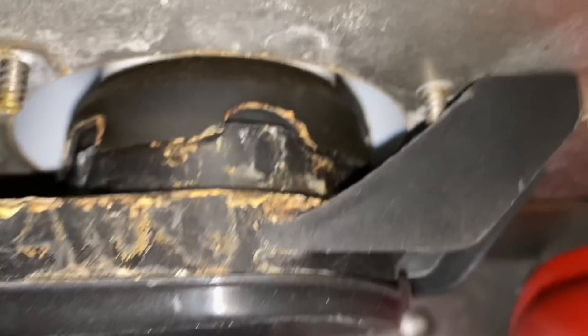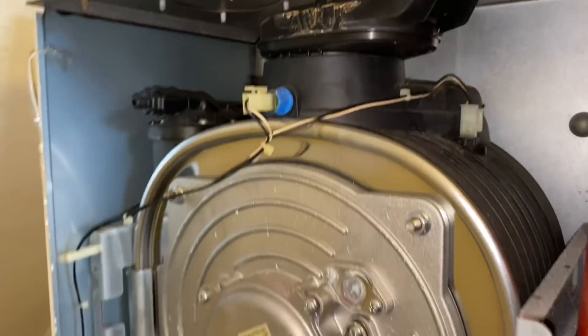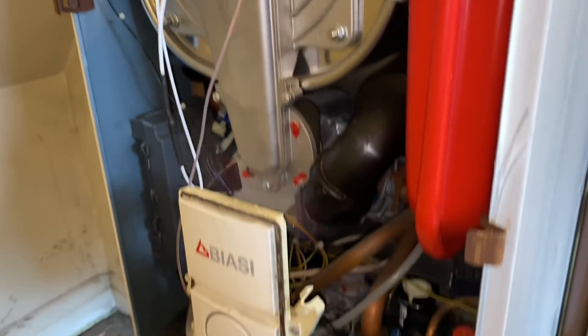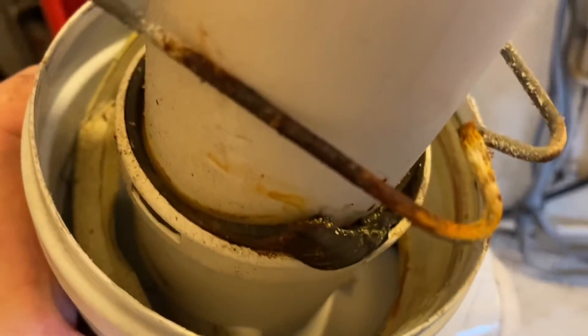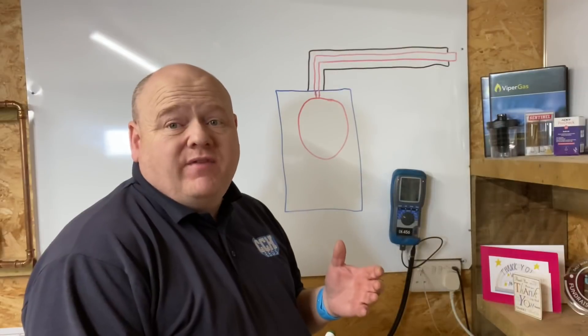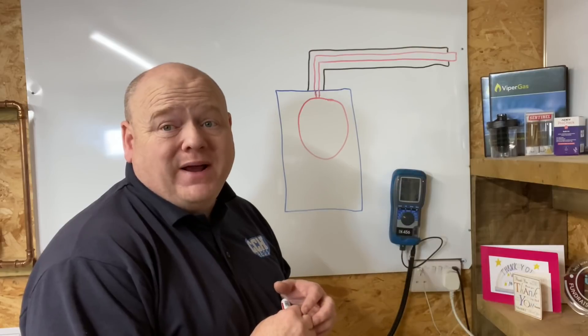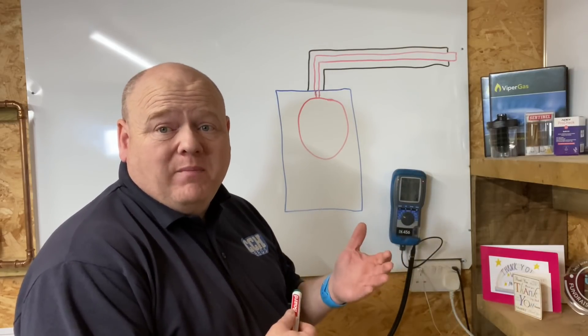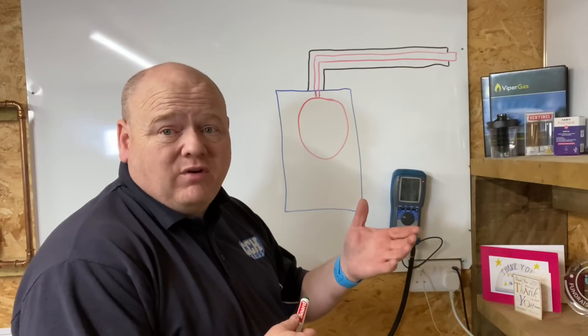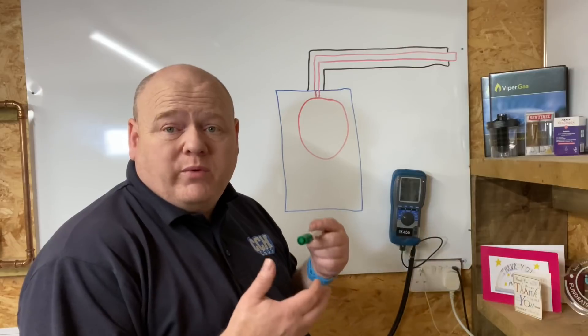On this particular one it was the flue elbow — though it could be the seal on top of it. If we have a look at the elbow here, we can see that it's clearly not been installed correctly. The installation of that Biassi boiler was absolutely shocking and clearly wasn't done by a gas safe registered engineer. I did do a video about it, so go have a look at that if you want.